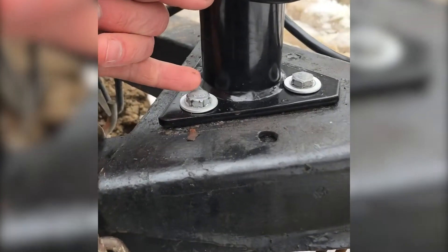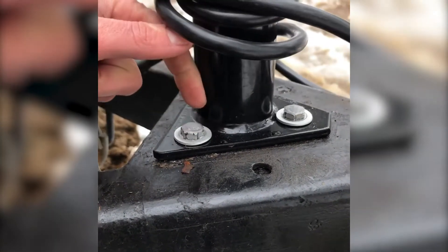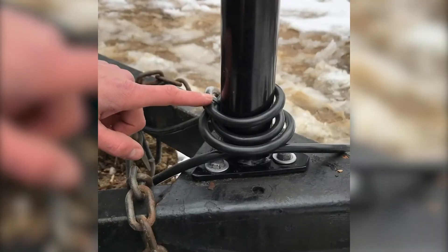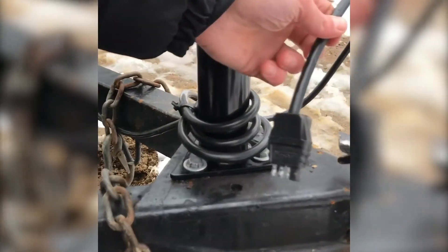I add washers and anti-seize to these bolts because these things rust up since they're always exposed to weather and there's barely any thread at all. The last part I did is this has wrapped extra coils so that way for different vehicles you can extend this out if you need to.